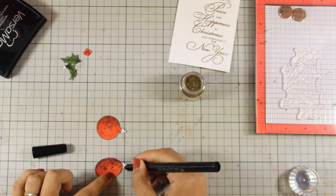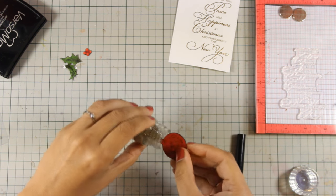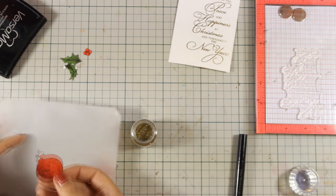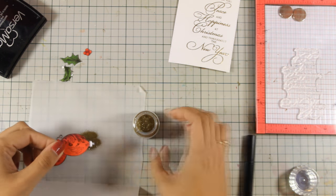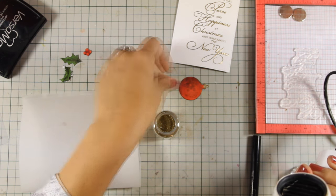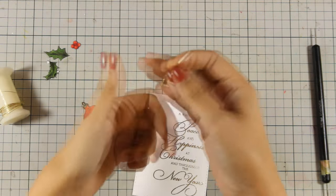Now I'm using my Versamark pen and I'm going to apply a little bit of ink only at the top of those ornaments. And now I'm going to apply the same embossing powder that I used for the sentiment, which is the gold with glitter, and now my ornaments have a nice shiny top.